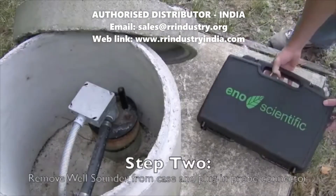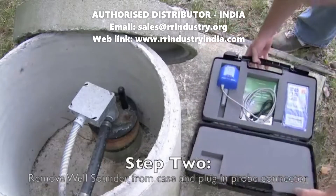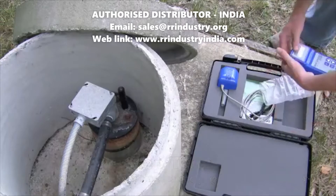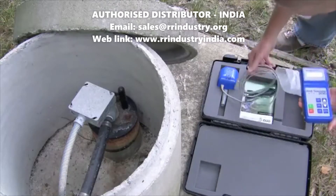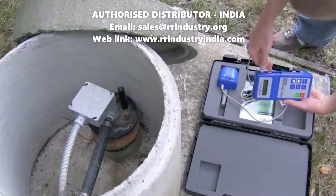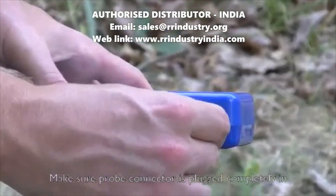Step two is to remove the well sounder from the case and plug in the probe connector. Make sure that the probe connector is completely plugged in to make a good connection.